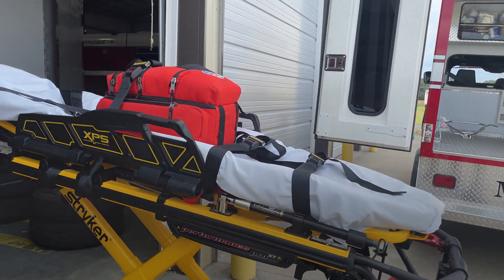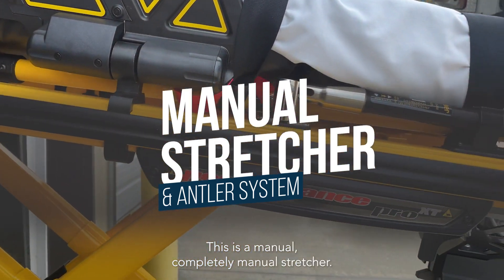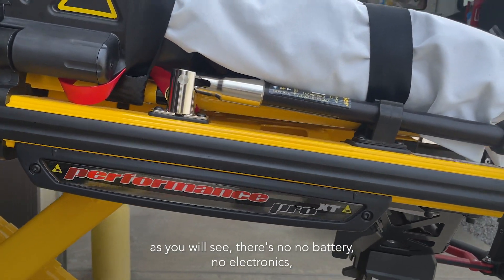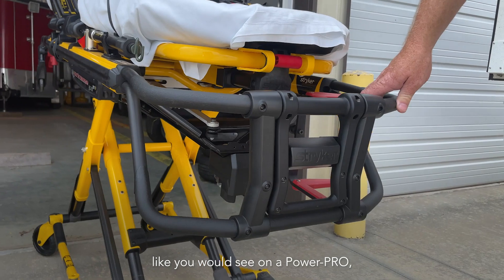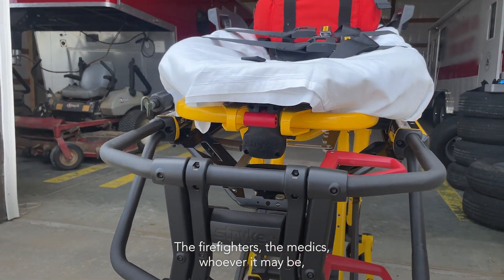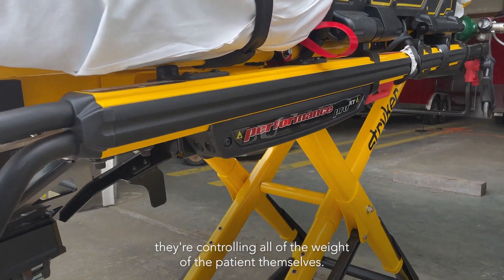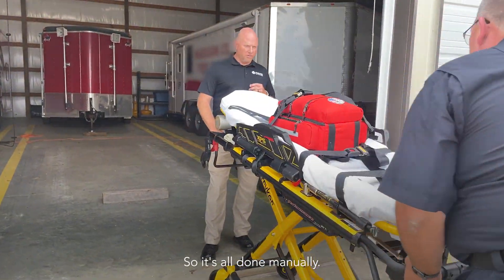This is a Stryker Performance Pro — not a power pro, but a performance pro. This is a completely manual stretcher. As you will see, there's no battery and no electronics like you would see on a power pro. With a manual stretcher, the firefighters, the medics, whoever it may be, are controlling all of the weight of the patient themselves. There's no power assist, so it's all done manually.